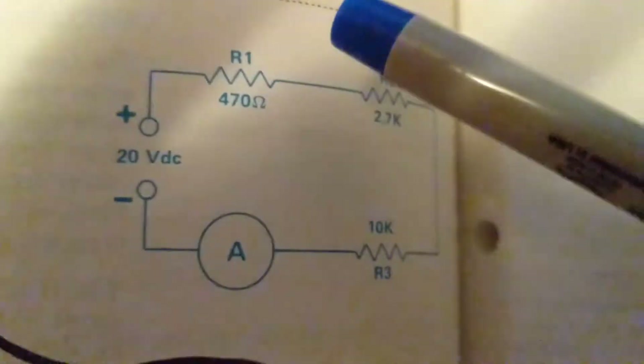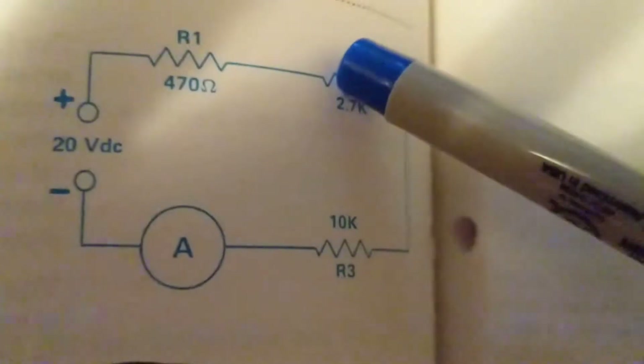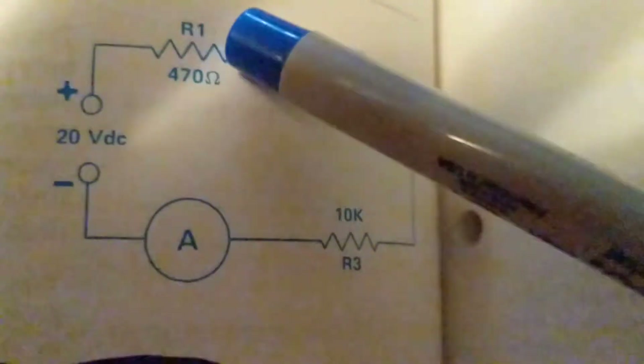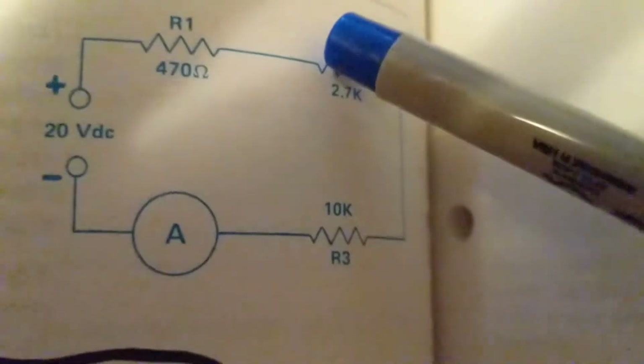The other side of R1 goes to another resistor. So the other side of R1 goes to one side of R2.